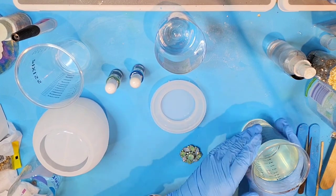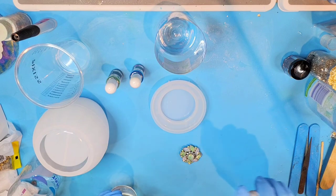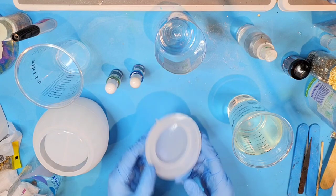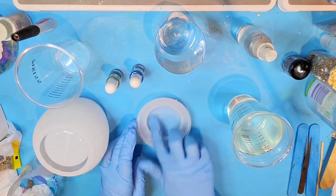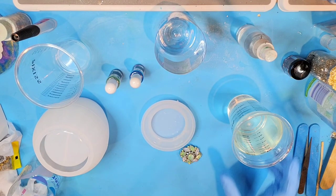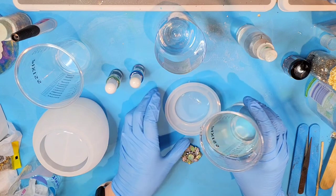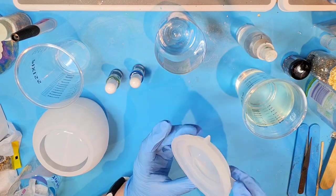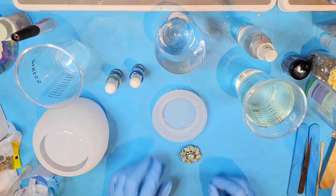I'm going to just pour a little bit of resin in here. I'm using Envirotech Light right now, and that is a resin where you don't have a whole lot of work time, especially if it's warm in your room, which it is in mine. So I'm going to just pour a little bit in here — just enough to cover the bottom — and roll it around to get in those inside edges so that I don't get any bubbles.